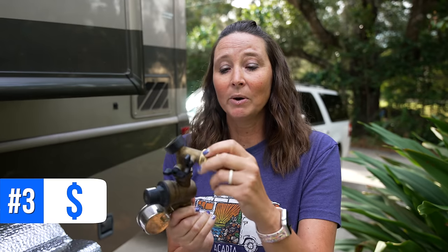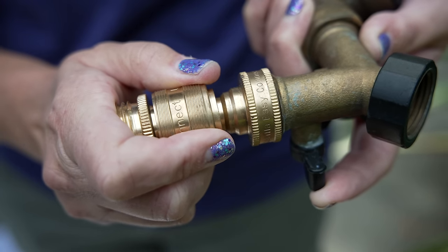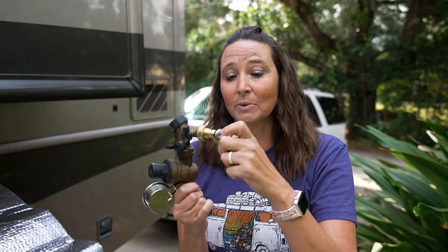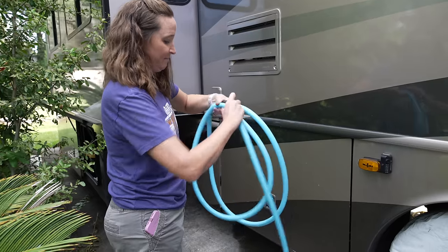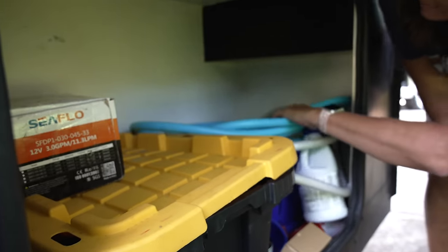Number three are quick connects. We've tried several styles and landed on the Gorilla one — so when you go to undo your hose, you're not having to unscrew it. Number four is your drinking water hose. We switched to this Evo Flex water hose and really love it. It's blue, so there's no confusion about which hose is which. You definitely don't want to accidentally use your fresh water drinking hose to flush your black tank.